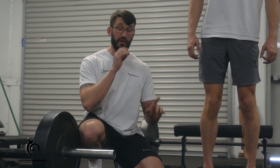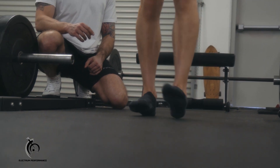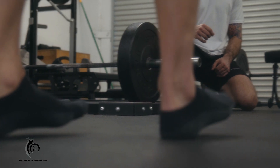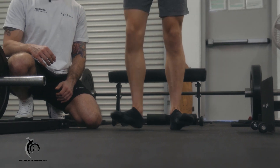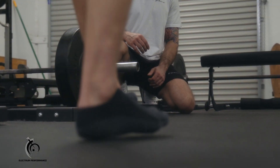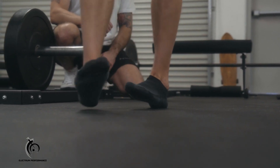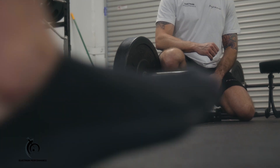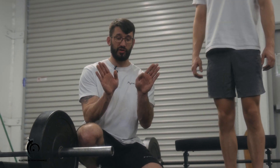Once we have those three forefoot positions down, we're going to do the same three positions but on the heel, which warms up muscles of the anterior side of the lower leg. So we go neutral from the heel for about 20 paces and back, then externally rotated walking on the heel, and then internally rotated on the heel — try not to let that forefoot touch the ground. So we have those six initial positions: neutral, externally rotated, and internally rotated for both the heel and the forefoot.